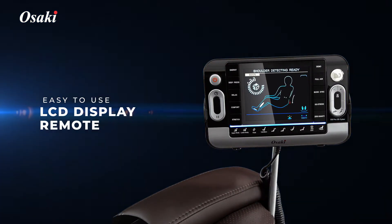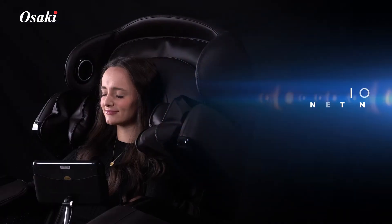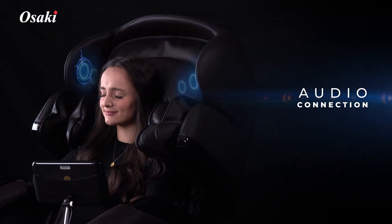LCD Display Remote. The remote clearly displays what functions the chair has activated. Audio Connection offers an MP3 connection to play your favorite music.